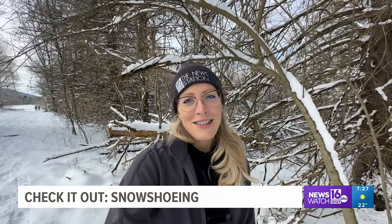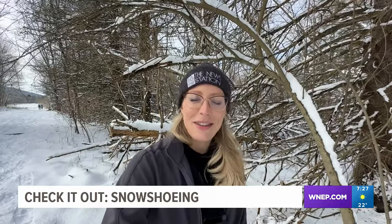I'll tell you what, guys, I used a lot of muscles here I'm not used to using. Definitely a workout and an awesome way to experience nature and state parks when there's a lot of snow on the ground. Chelsea Strube, Newswatch 16, Luzerne County.